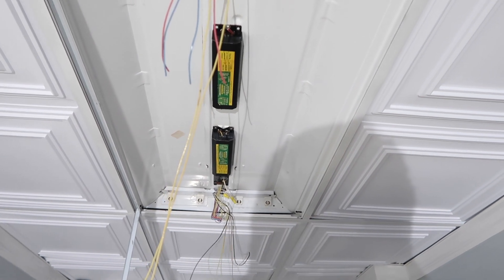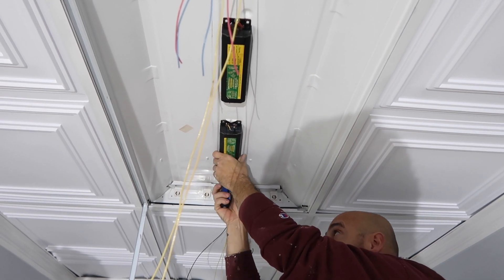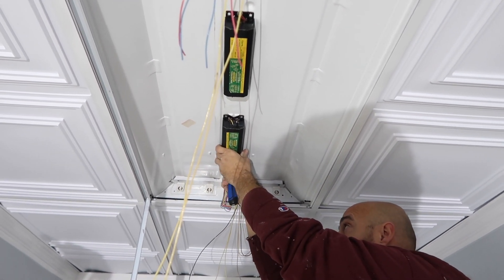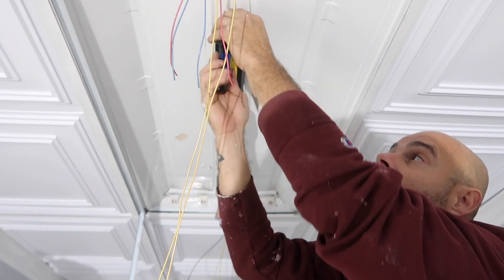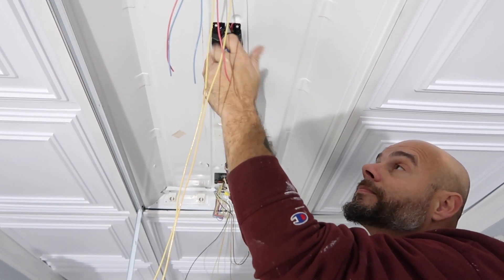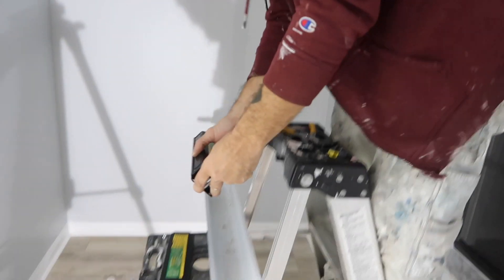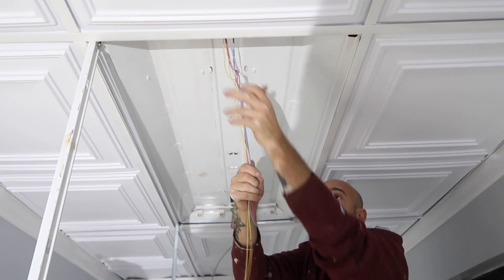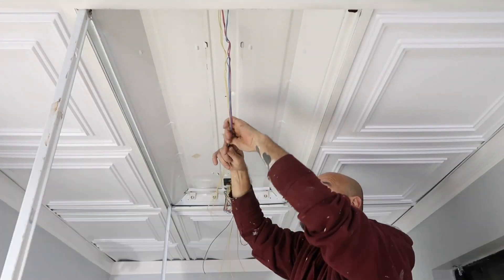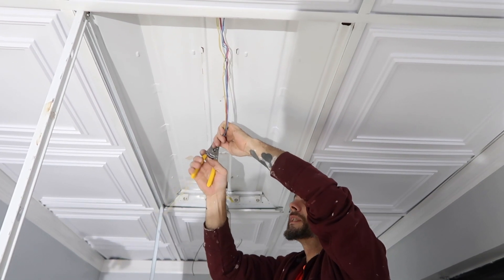Now that we've got all the wires cut, we're going to take our nut driver — there's a little nut holding these things up — and just pull them down. Now the ballast is removed. We want to take these wires and straighten them all out so we can see what we have, and cut them off even so they're all the same length.